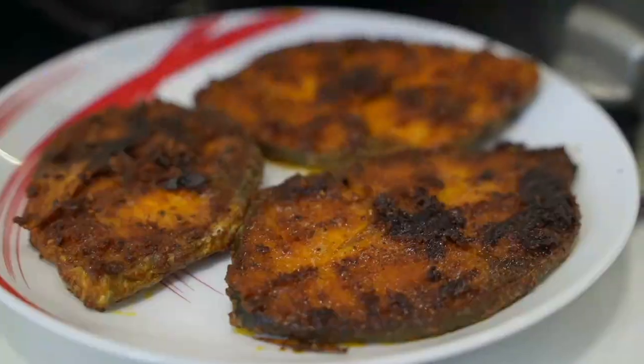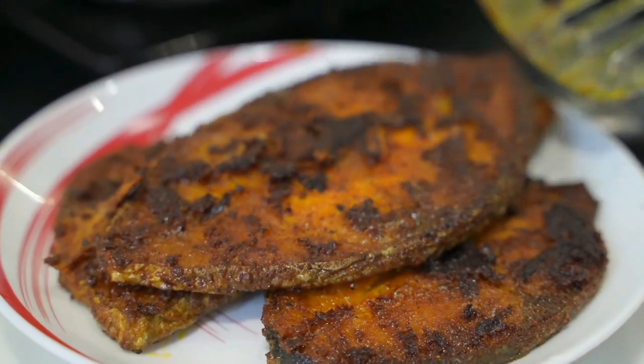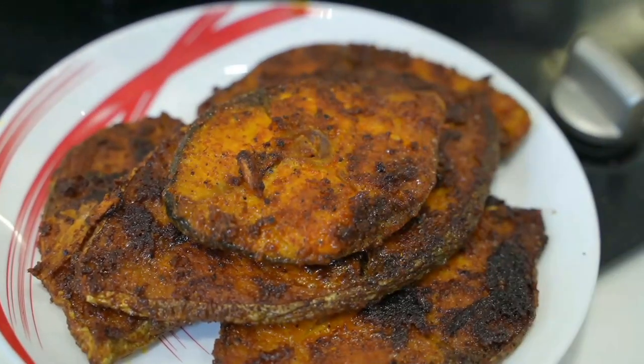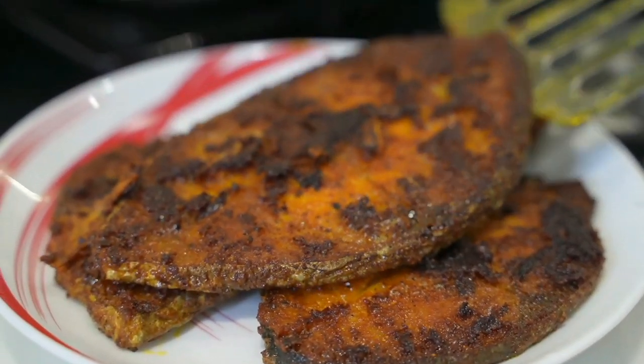And now this is done, it's time to serve. It's a very simple recipe. It goes well with sambar, rasam, and it is a wonderful starter as well. Definitely give this a try and let me know how it turned out for you in the comment section below. If you like this video, do give a huge thumbs up and support me — it really means a lot to me. See you guys next time with another interesting recipe. Until then, take care. Bye.